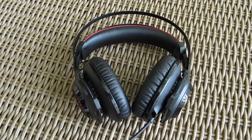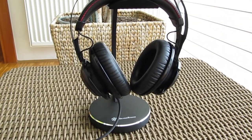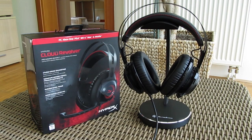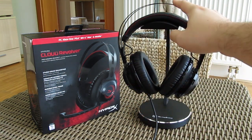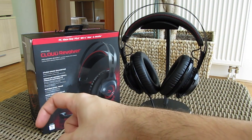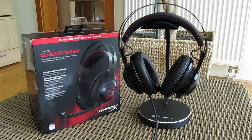Feel free to tell me what are your thoughts on that in the comment section below. That's it guys for this time, thank you once again for checking out the unboxing and review of the HyperX Cloud Revolver Gaming Headset. Feel free to give us a thumbs up if you liked this video, leave a comment down below if you have any questions about the model, and of course if you'd like to see more content like this you can subscribe to our TechTik YouTube channel or check out our other videos.